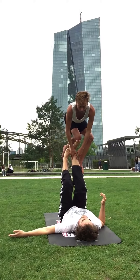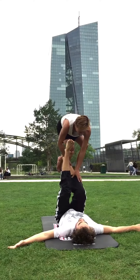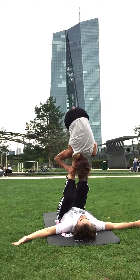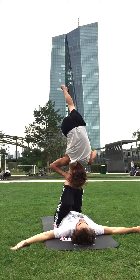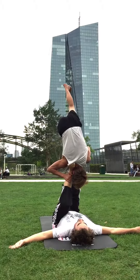Now comes the tricky part. Now we go to reverse, first of all. Yeah. It feels pretty good. We roll a little bit more.